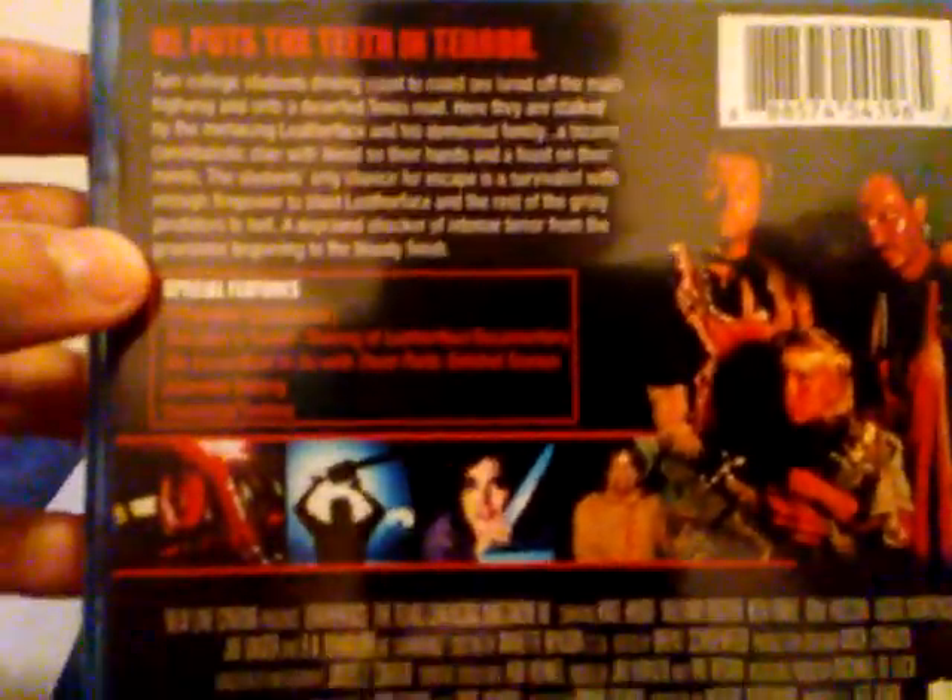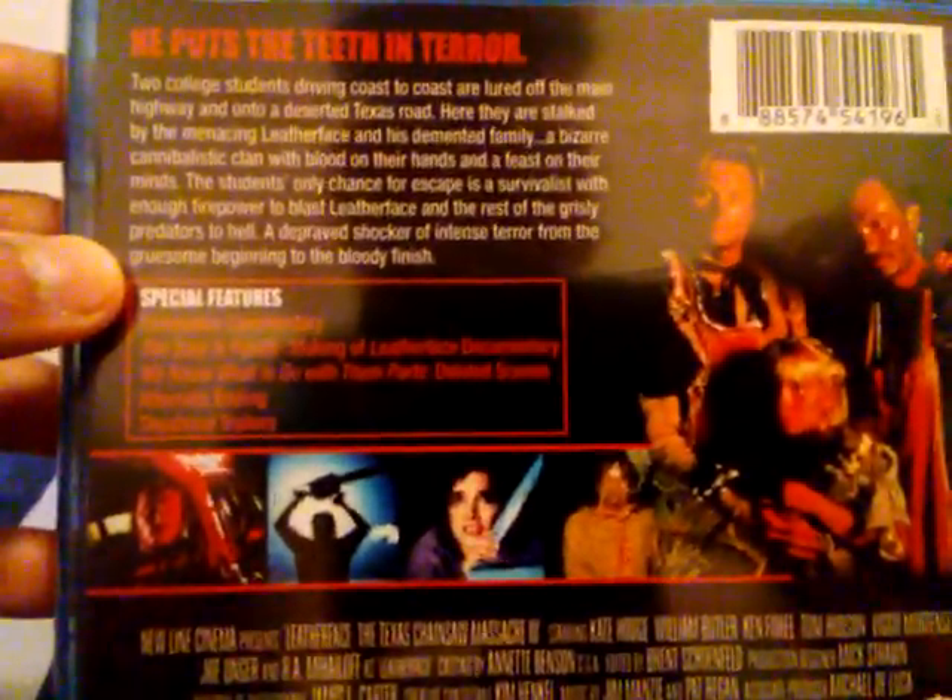Let's get a look over here. Looks kind of pretty cool. He puts the teeth in terror.